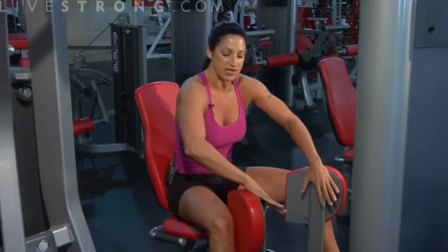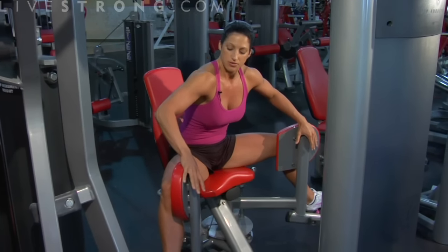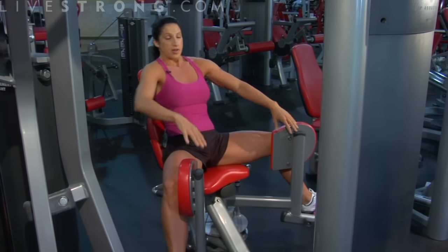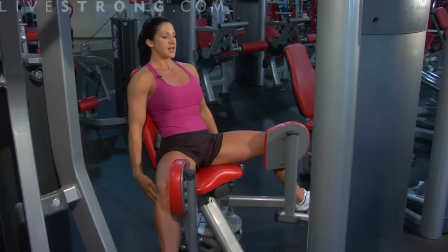You're going to hop on in, you're going to grab these pads, you're going to spread them out as far as your legs will let them stretch. We're going to get ourselves back in the chair again, button back up against that chair, and we're going to hang onto the handles.